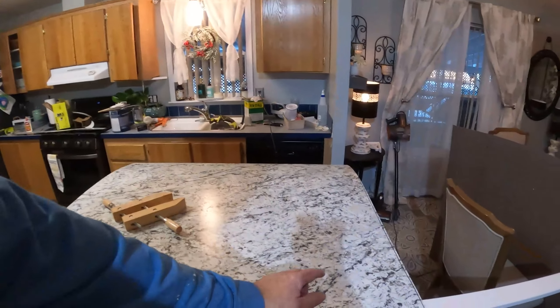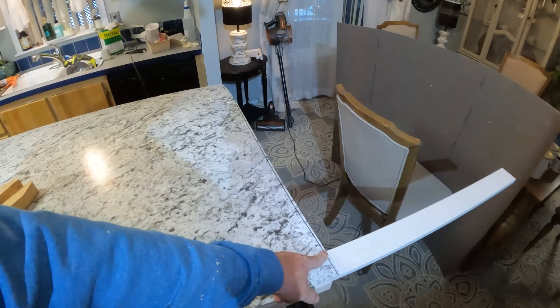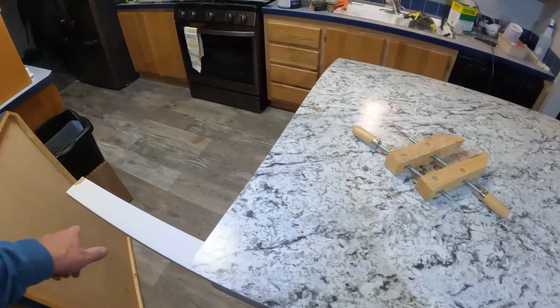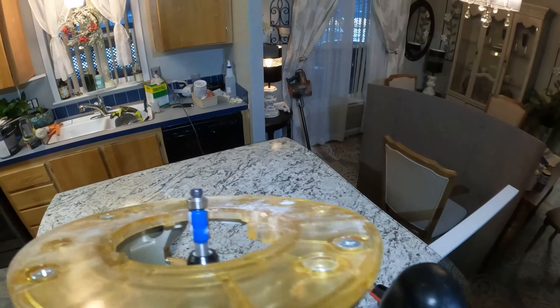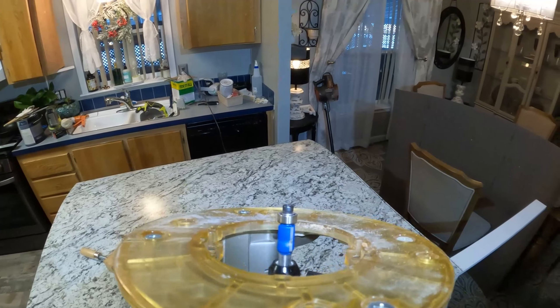Right now I'm cutting my two-inch strips that are going to go around the edge. How I'm doing that is I just have a two-inch board clamped down on it, then I have a flush-cutting router bit, so I'm just cutting along this board which makes nice little two-inch strips. That's the flush router bit — I'll let you watch.